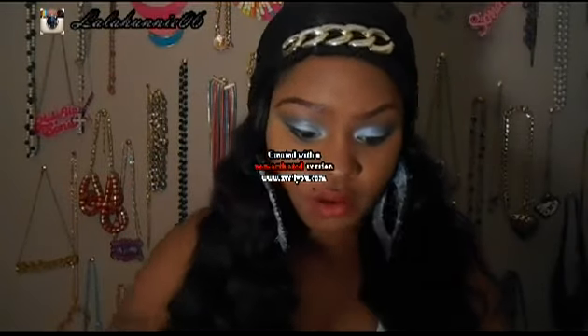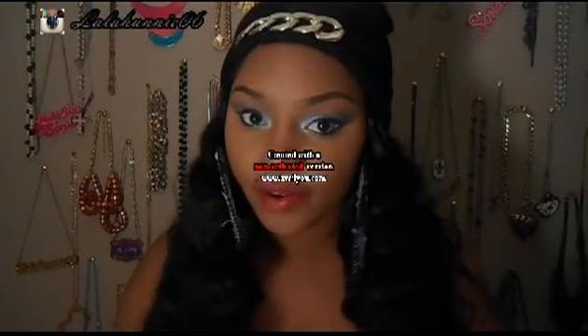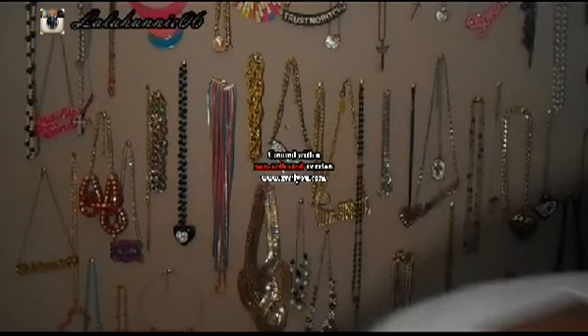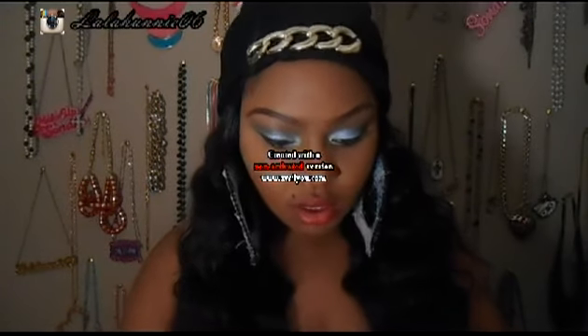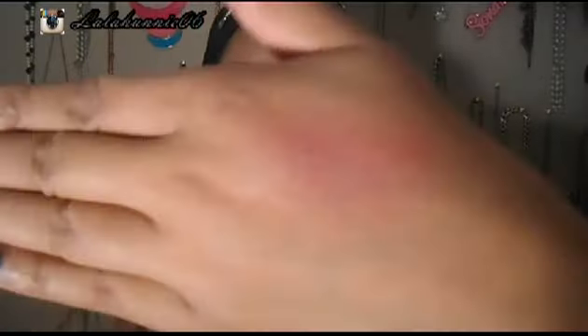Okay, it took some effort to get the packaging out, but this is from e.l.f. — it's their HD Blush in Showstopper. I'll swatch it so you guys can see. A little bit goes a long way, so don't go pumping too much because this is very, very pigmented. See that? It's really pigmented, and I'll only use about that much.